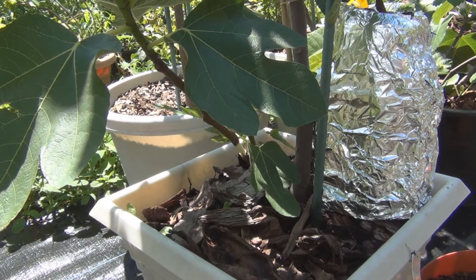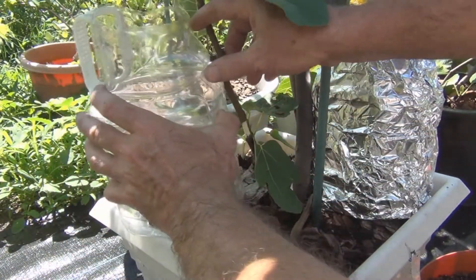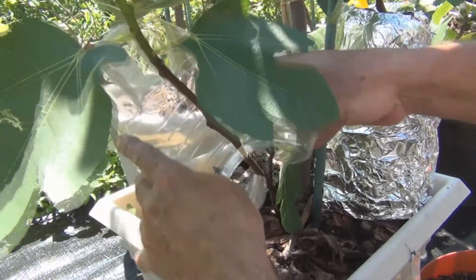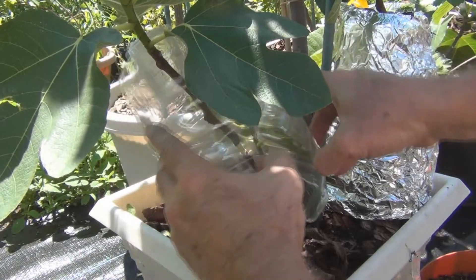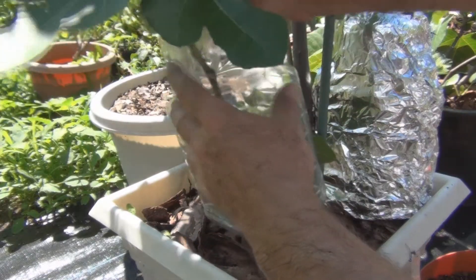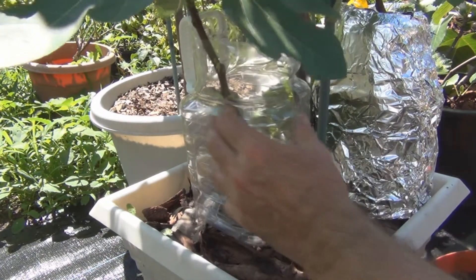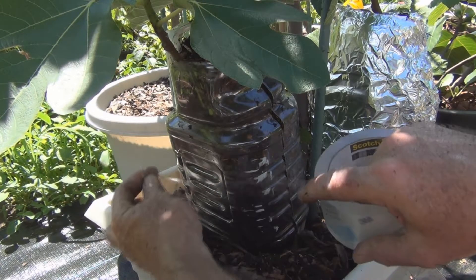The same thing — I'm recycling these Ocean Spray containers, nice and convenient. I just cut it half so it still stays together, put this in here, and tape it up.